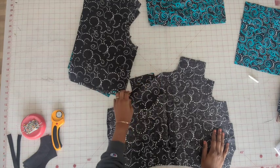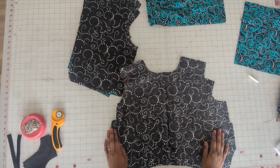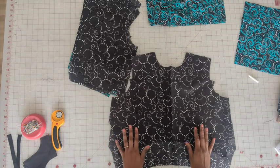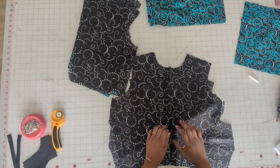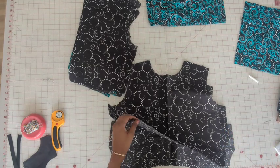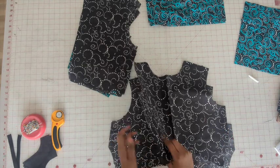Okay, let's get started. So we have all the pattern pieces cut out and we're going to start with the bodice. I didn't use a lining — I used the same fabric as a facing, so you have that option. The pattern calls for a lining but you can do pretty much whatever you want.